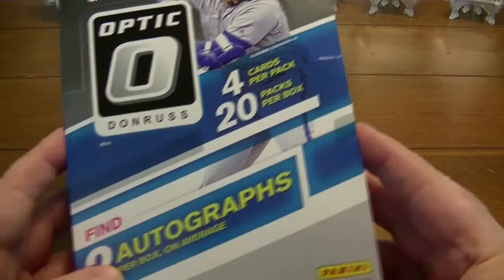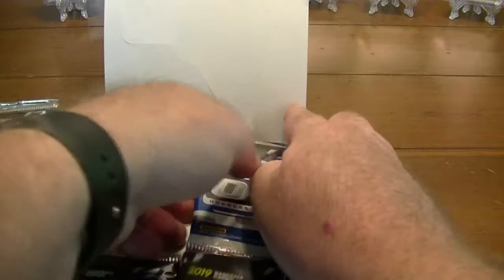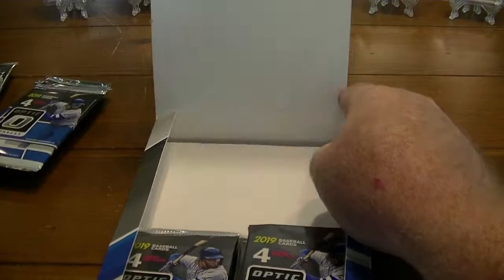We've got 20 packs per box. This is a hobby box. We are guaranteed two autographs on average unless we get a hot box, in which case we could get more. We've got 20 packs with four cards each, and the massive piece of cardboard at the bottom of the box.